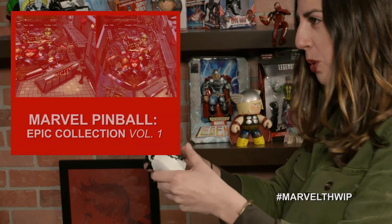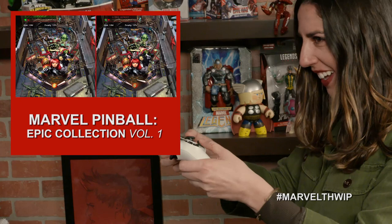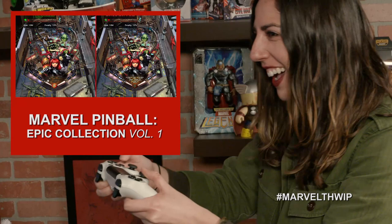Our next holiday gift is for games. Stacy is modeling Marvel Pinball Epic Collection Volume 1 on PlayStation 4. Marvel Pinball includes 10 classic Marvel Pinball tables based on Marvel's greatest superheroes and storylines, including Spider-Man, Doctor Strange, World War Hulk, Marvel's The Avengers, and more. Get it now on PlayStation 4 and Xbox One.